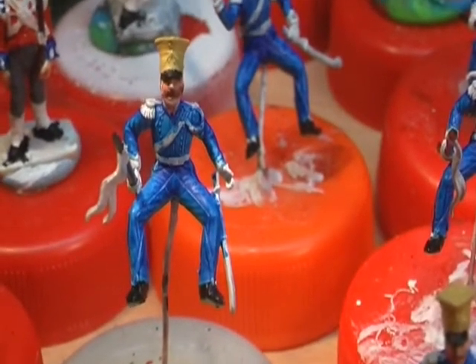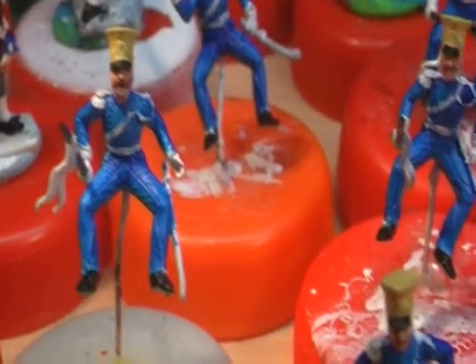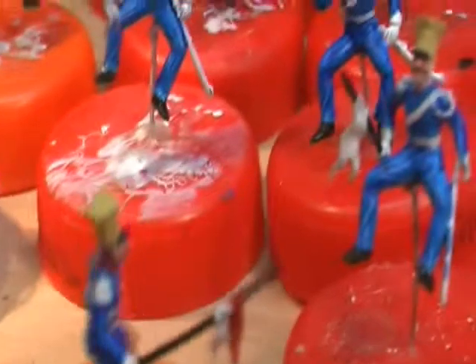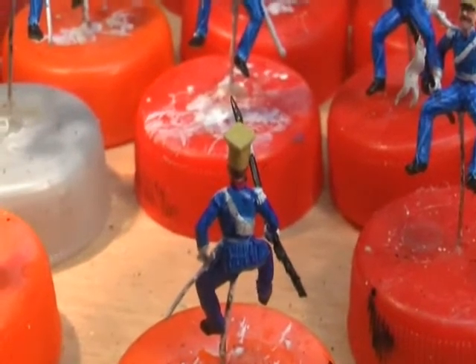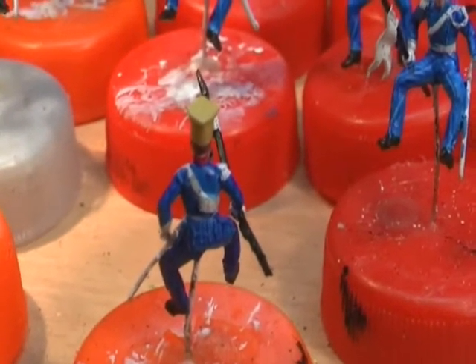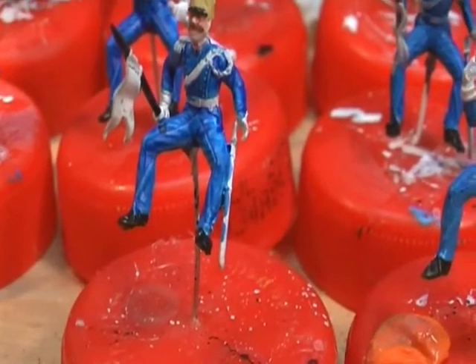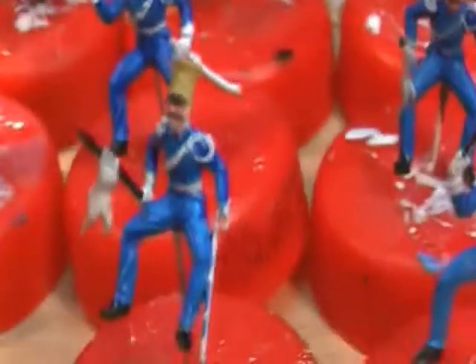The stirrups need to be done as well, and the swords. I've done one pennant, but I've got to probably do another coat of red on the pennant. There's got to be some gold — does it say gold on the upper plumes? Yeah, probably gold on the upper plumes. I'll do that just to make them look more fancy.